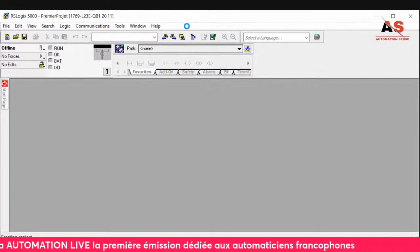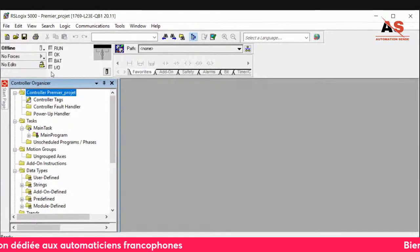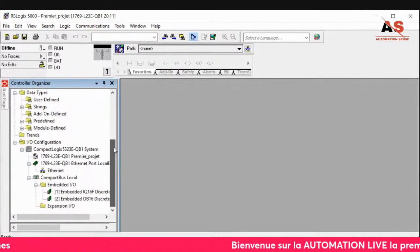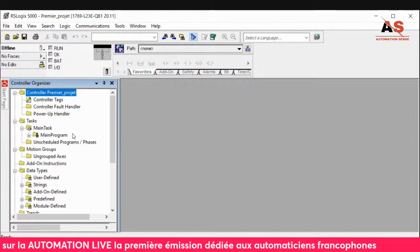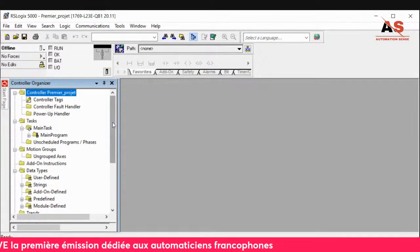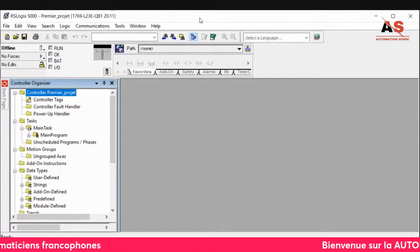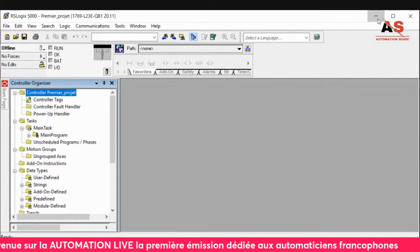The project has been created and the PLC model added. A new project tree appears here. This is where we can add the different parts of our project — variables, program, etc. We'll explore that in detail in another live session. This first live was just to present the software and the PLC.